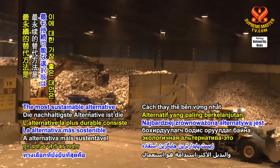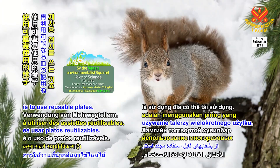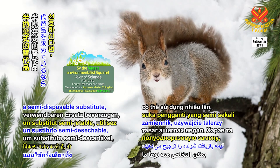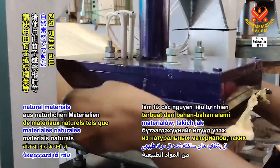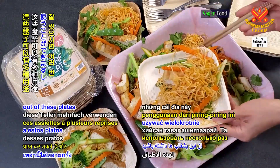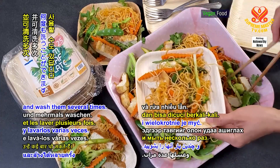The most sustainable alternative is to use reusable plates. If you prefer a semi-disposable substitute, use plates made from natural materials such as bamboo or palm leaves. You can get multiple uses out of these plates and wash them several times.